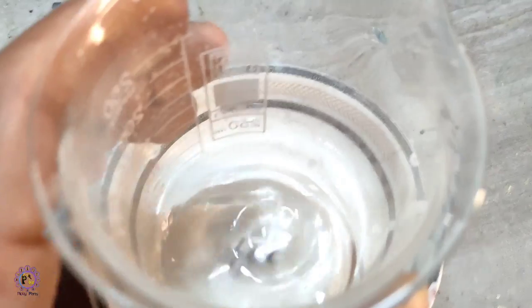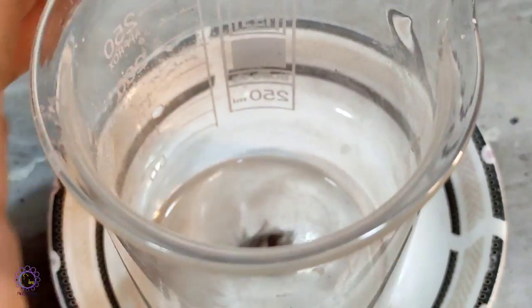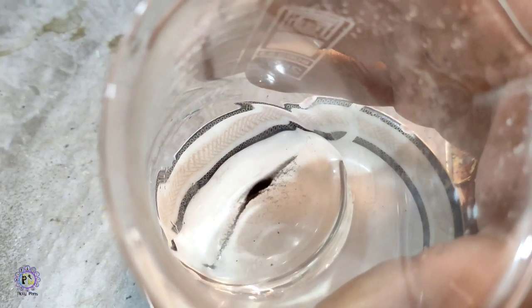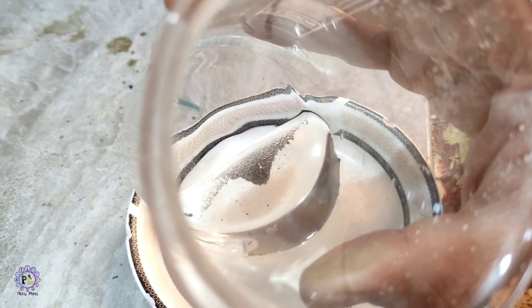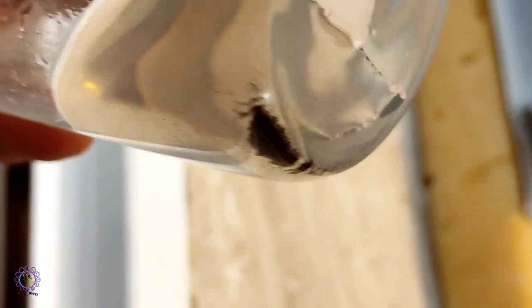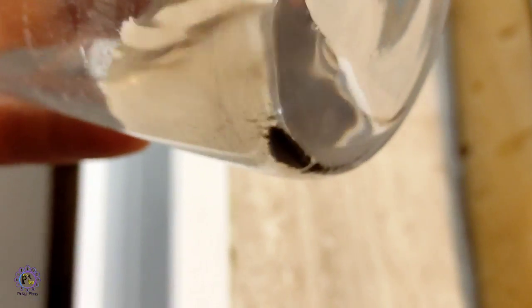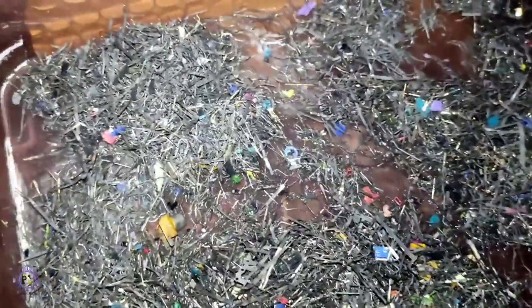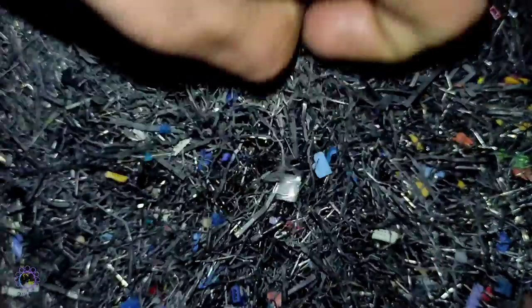This is the gold recovered from 32 motherboards' pins — low-grade pins. I checked everything to make sure I wasn't losing any gold, and this is all I got. I didn't expect a valuable amount from the start. I did all these processes to verify whether it is possible to strip gold using cyanide when tin metal is present on the pins. Today's cyanide leaching process wasn't perfect and there is a lot of progress to make. Maybe in future videos I'll make metanitrobenzoic acid to use as an oxidant for cyanide leaching.